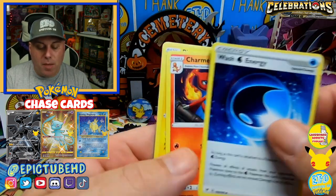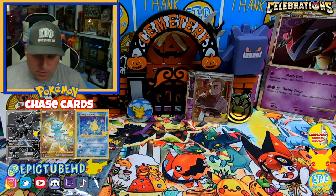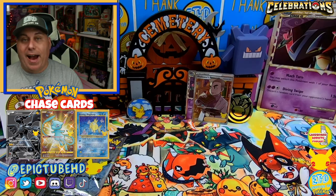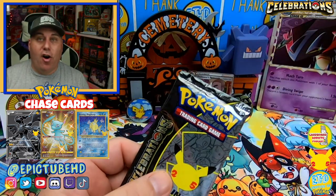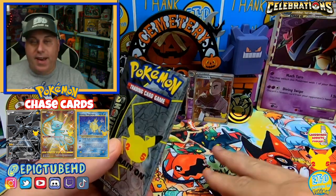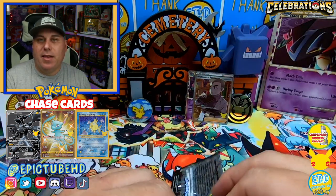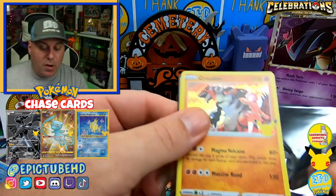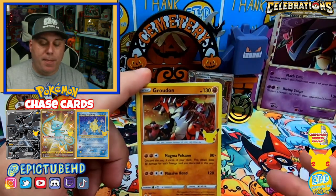We got Garbodor and a Galarian Obstagoon as our rare, along with Croconaw. We've not had good luck at all with the packs coming out of these products — you'd think you'd pull some hits, but I think we've only pulled maybe two V's total and we've opened a lot of packs. Here we go with the next Celebrations pack — this is the last one out of the Dragapult Prime collection box.